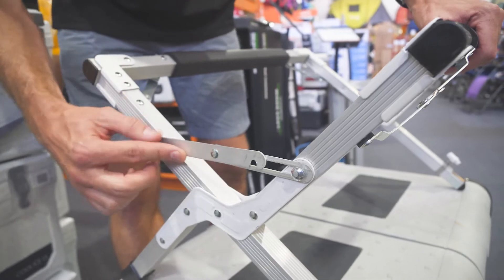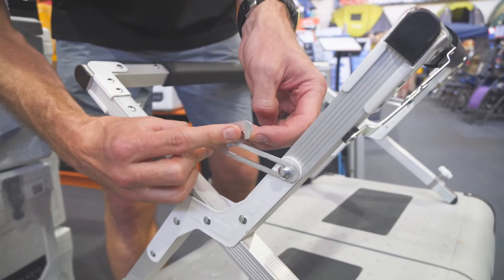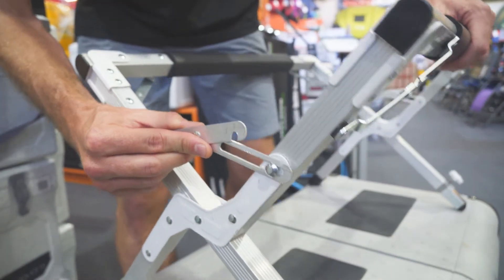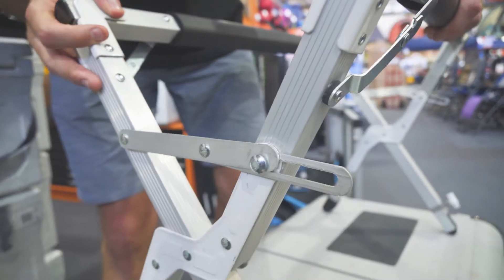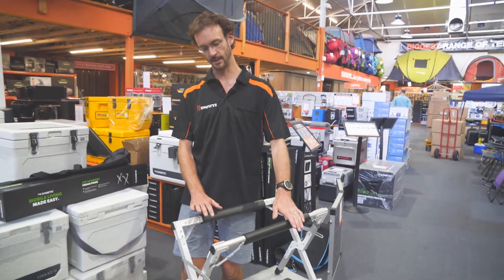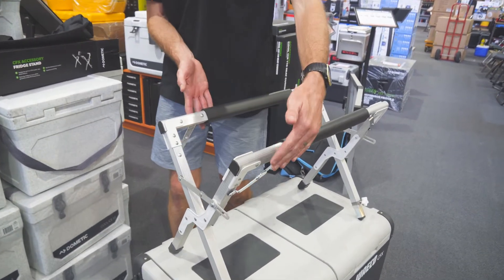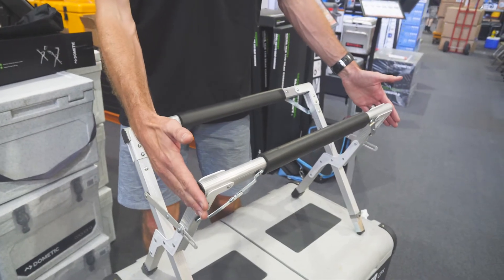To engage the second height, this bar here has actually got a second clip on it. There's one of these on each end, and all we need to do is bring it closer together and engage that second clip. Once it's done at both ends, it's nice and sturdy. So set up on the higher setting, we've got 450 millimetres in height, 33 centimetres in width, and the length is still the same at around 68 centimetres.